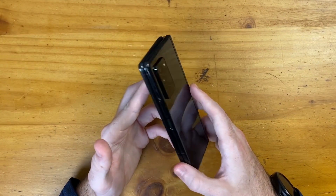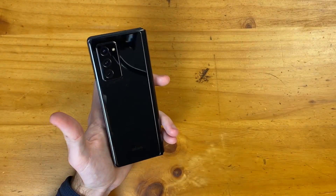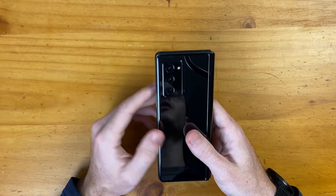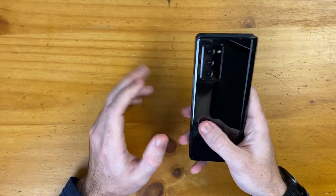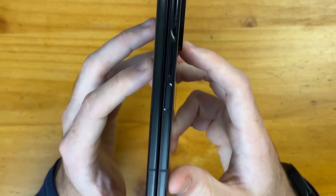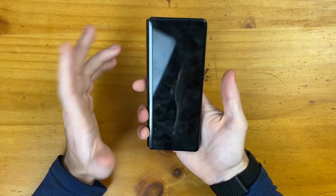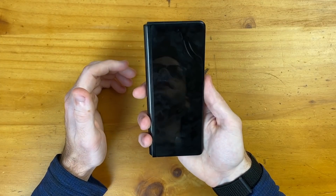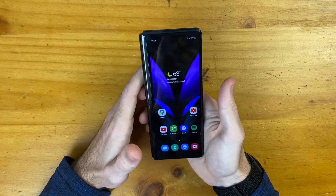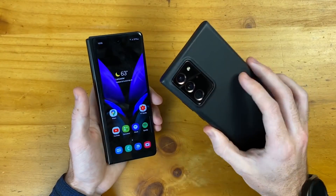I've been using the Z Fold 2 for a couple of hours now and I got to tell you guys, I'm loving this phone. Starting with simply unlocking the phone — I am loving the fingerprint sensor on the side, baked into the power button. It is so quick to get into your phone. Every time it unlocks, it's guaranteed and instantaneous. The second I lay my thumb on it, it is unlocking right away.